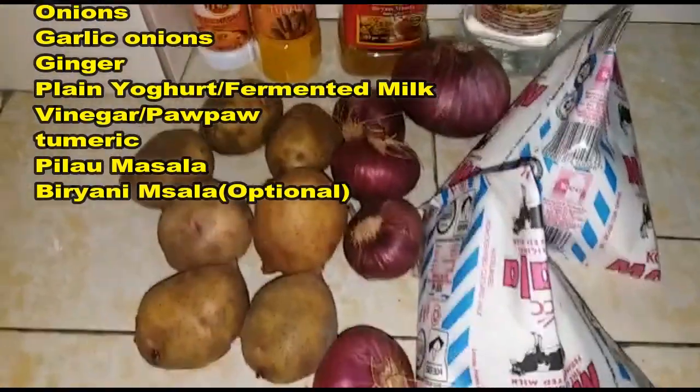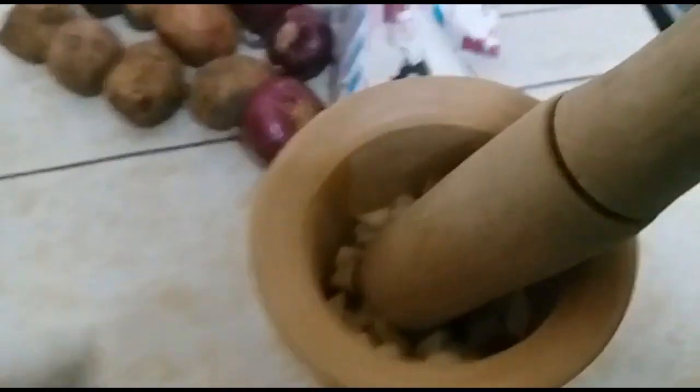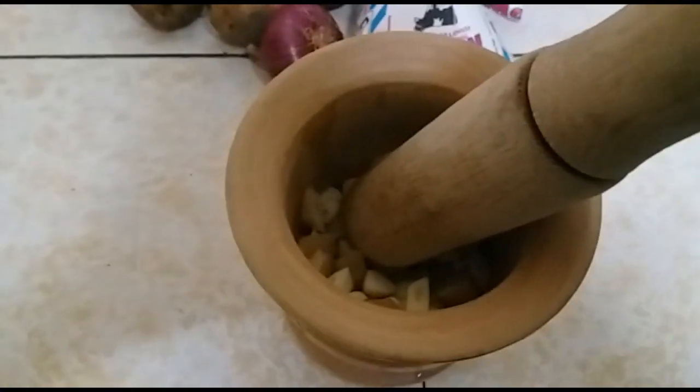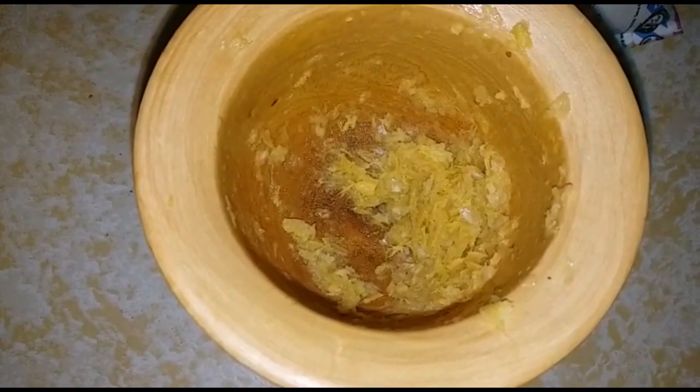See every ingredient that is needed, and then in a grinder — I'm going to call it a grinder — put in your garlic and your ginger. Grind them together until they are soft.